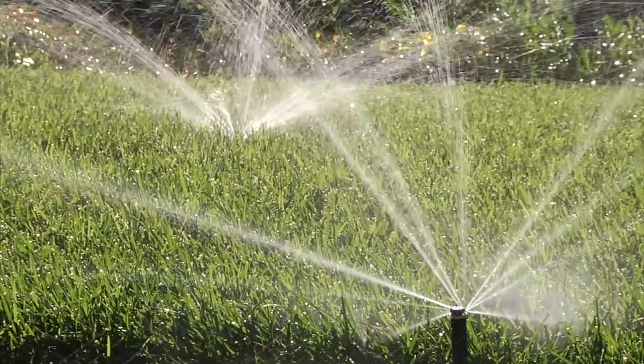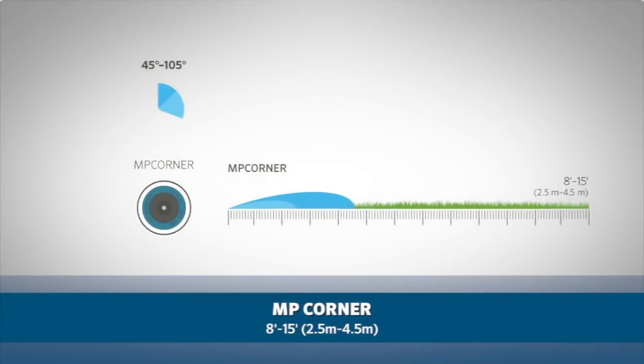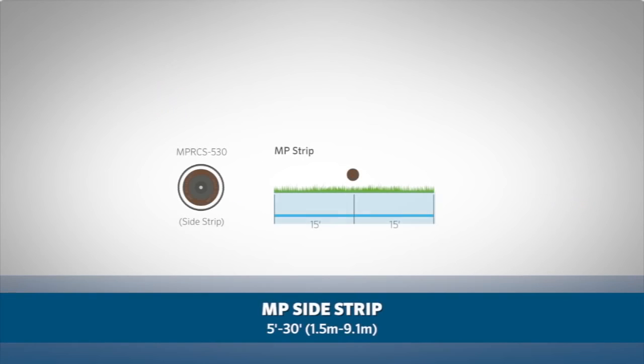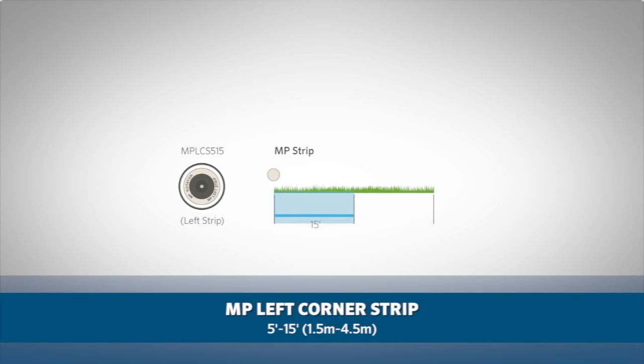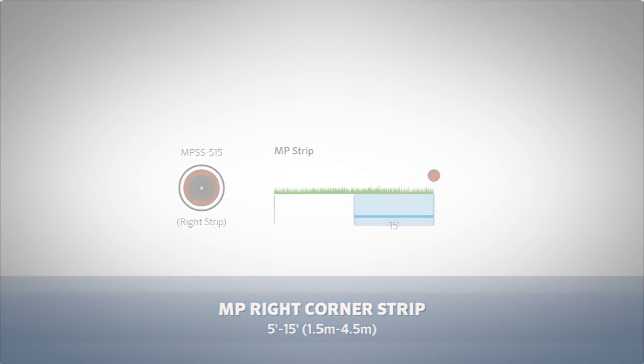The MP Rotator also comes with specialty nozzles, including the MP Corner at 8 feet to 15 feet or 2.5 meters to 4.5 meters, the MP Side Strip with 5 by 30 foot coverage or 1.5 meters by 9.1 meters, the MP Left Corner Strip with 5 by 15 foot coverage or 1.5 meters by 4.5 meters, and the MP Right Corner Strip with 5 by 15 foot coverage or 1.5 meters by 4.5 meters.